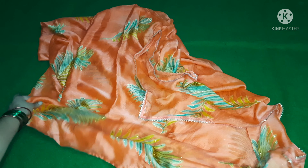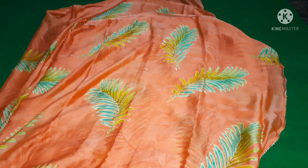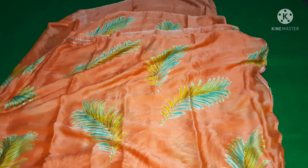This blouse pattern is plain. I will show this blouse pattern — this is a top size pattern. Now the gold color combination for the blouse.